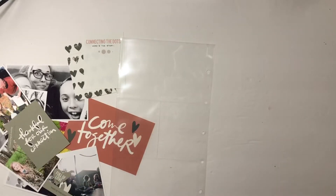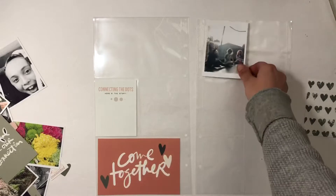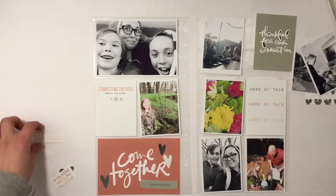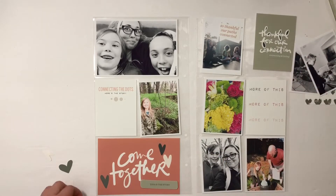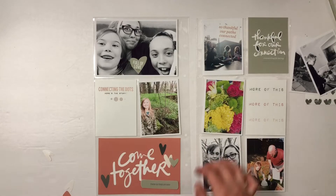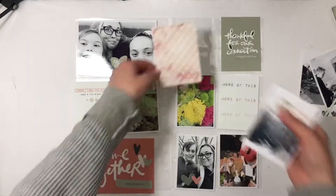That card says 'more of this' three times. Now I can put together my spread — I have all the pictures printed out. I found some glossy photo paper so I tried that this week. There is that 'more of this' card, and for the 'thankful for connection' card, when I changed the color I could not change the color of the bottom pink script.